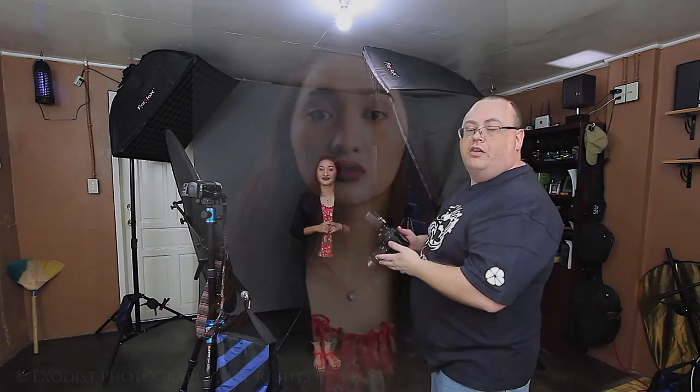Let's turn on our background light and take some photos. Wonderful — now we can see how all these lights working together really help to create a nice business-style photo. So let's go ahead and take a few more photos.